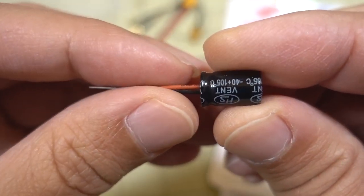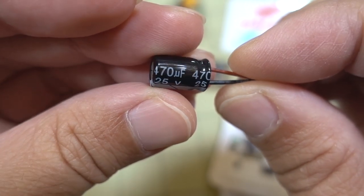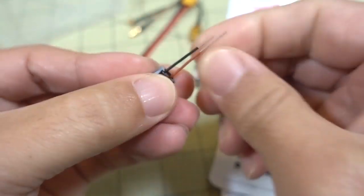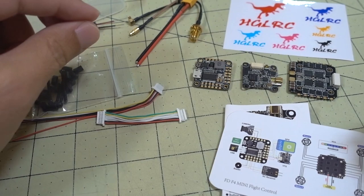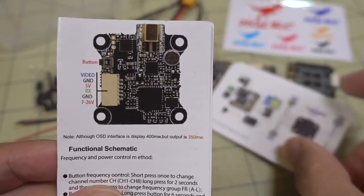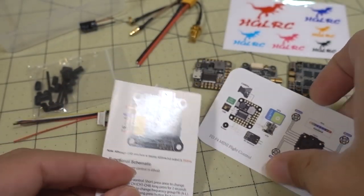You get a small capacitor — 470 microfarads, 25 volts. That's a little less than I'd like to see since this is a 6S capable stack, so 35 volts would be better. You also get some documentation showing the wiring for your video transmitter.